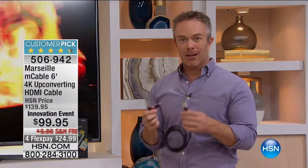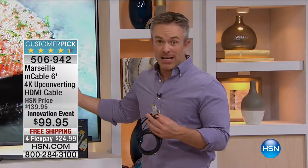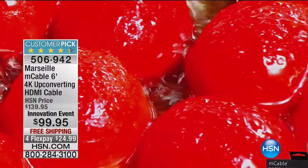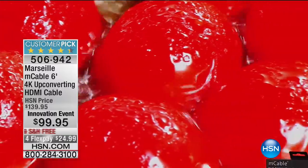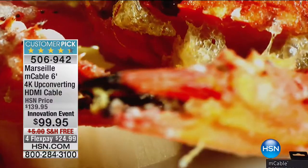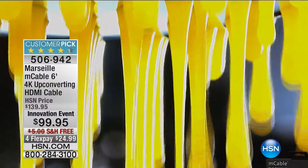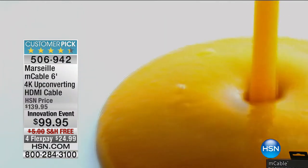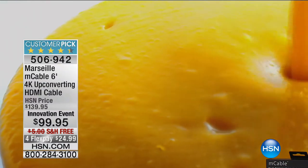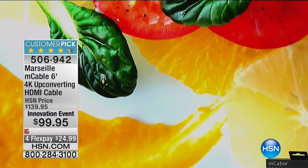It's the little things that blow your socks off and make it a customer pick — you're like, where's this been all my life? It's a simple upgrade. Maybe you have a 1080p TV now, but you might be getting a 4K TV coming up this weekend. This cable will work with both TVs and give you the best picture possible. It's future-proof. You might not own a 4K TV yet, but in the future you definitely plan on getting one.